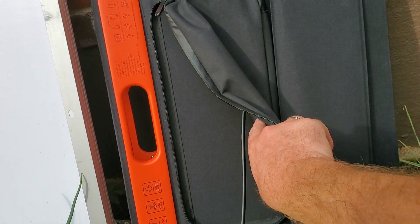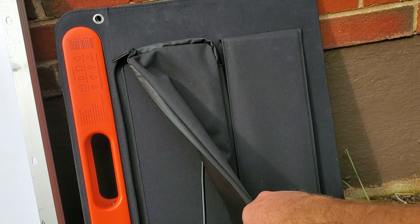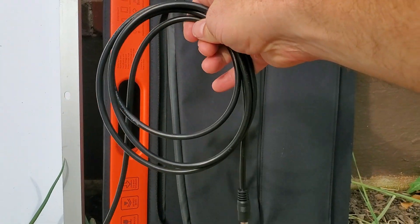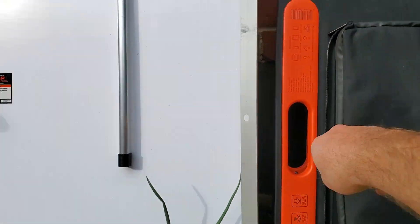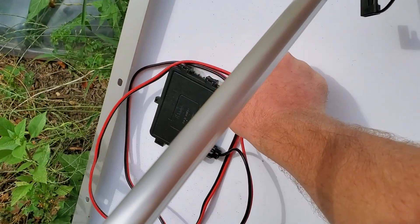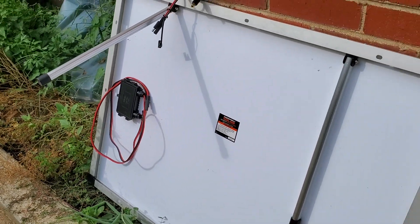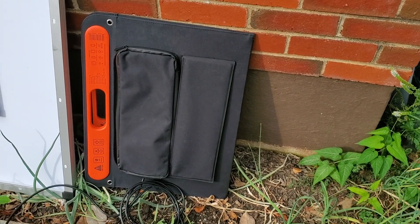Another cool feature on the Jackery is that it has a little built-in soft pouch to roll up the cable and slide it in, so it's really self-contained — that's cool. The Harbor Freight has nothing like that, and it does have a relatively short cable run for its built-in cable. But the Solar Saga does, for travel, become completely self-contained, which is pretty cool.